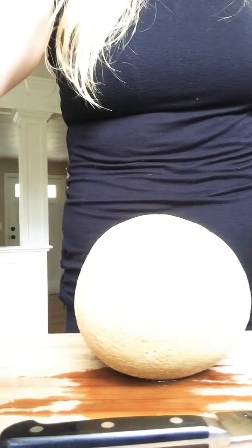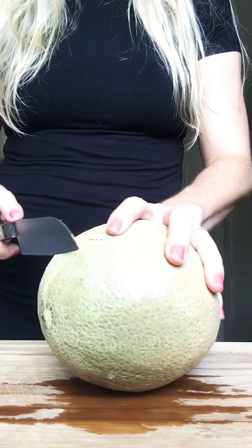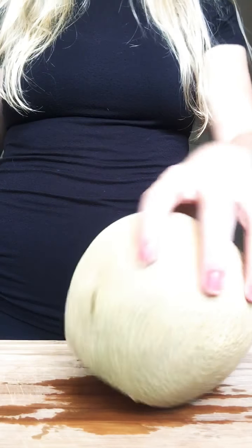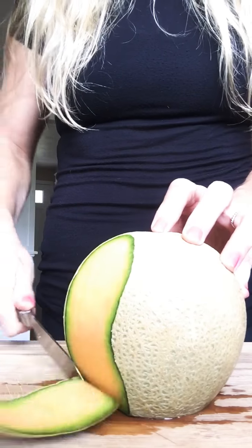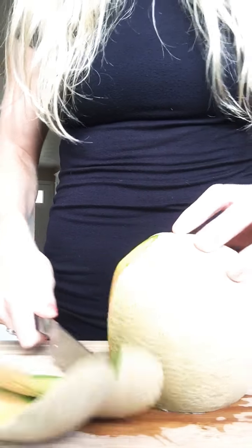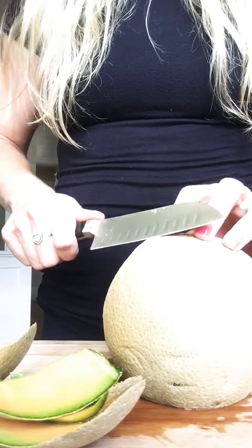Let's get started and cut up a cantaloupe. Start by cutting off one side of the cantaloupe to create a base, and simply go around in a curved motion — because a cantaloupe is a nice circle — cutting off all the skin.